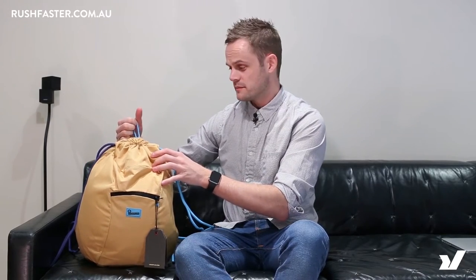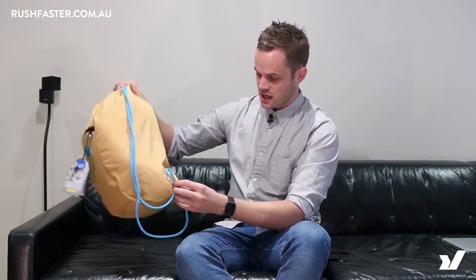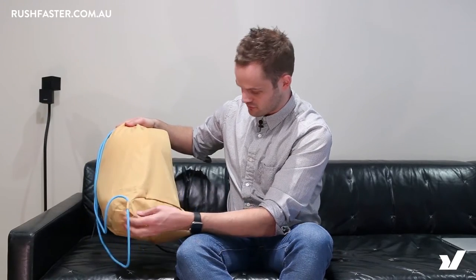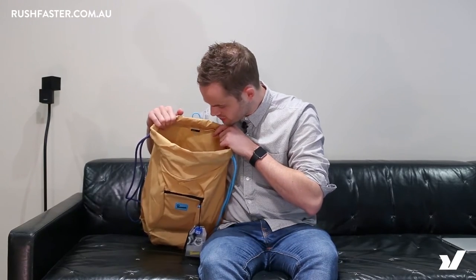You get a little grab handle up the top and everything is just closed by pulling it like that. Super simple. On the back you've got no back support obviously, it's just a very casual bag, but these are all done really well so they're not going to rip away from the bag like some cheaper bags. Inside it's really just a big empty sack — there's no internal pockets, so the only pocket you have is just on the front.